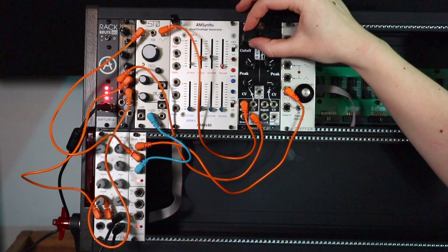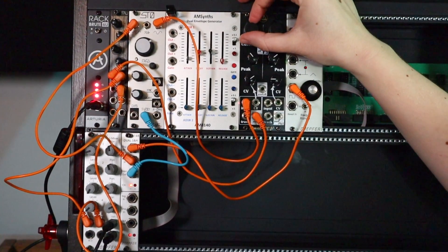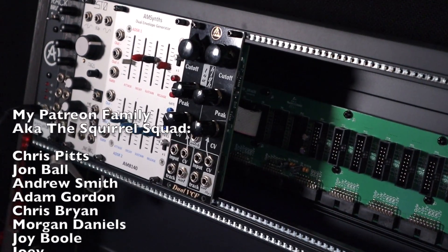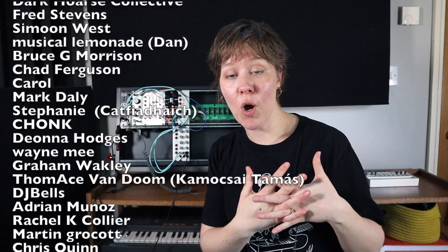Even though this setup looks very simple, I can already do so much with it — I've already used it in tracks to create some basslines. I want to make a video of myself creating a full track using only Eurorack, so let me know what other content you'd like to see. Remember that the conversation continues on Patreon, where I have the loveliest community, and because I'm making a track per month, so are my patrons. If you want to make more tracks and want support and accountability for your music making, please come and join our family. Have a lovely day, and see you again soon.